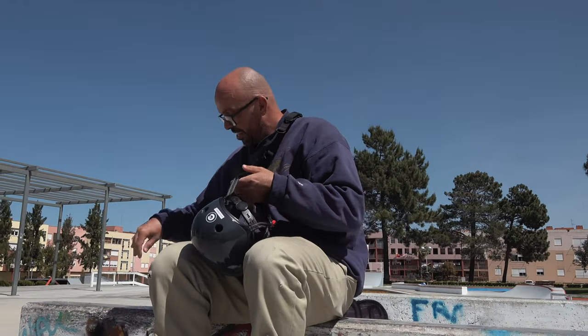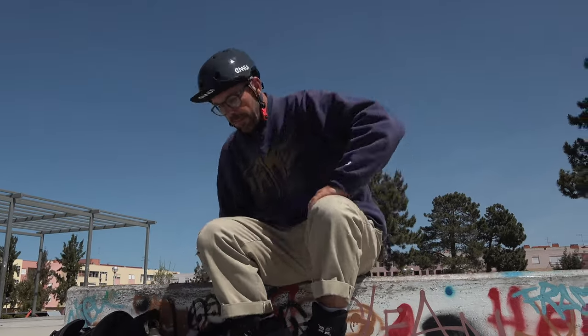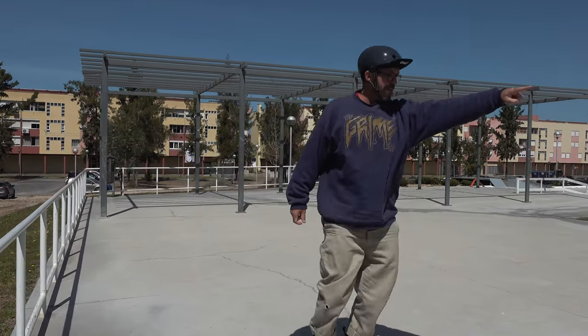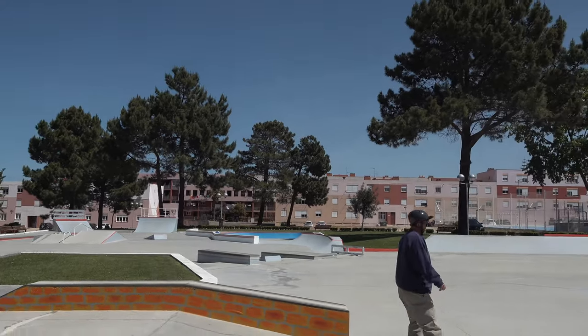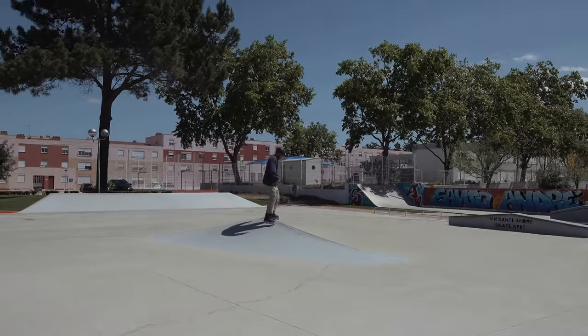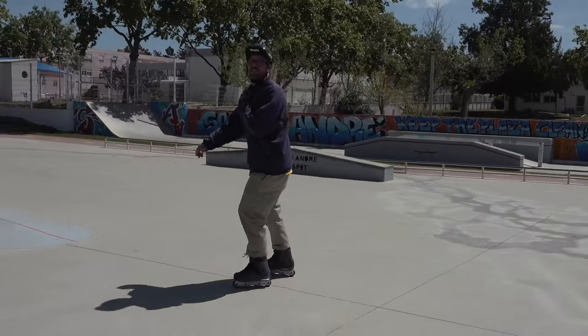We've got the Wheel Addict helmet by Inui, now available. The way I'm going to test this is I'm going to go to the ball, because that's one of those places where I can actually test the speed. Then there's this little wave here, which I think will be a good way to test how they slide. I know these 95A wheels slide well — let's see if the wheels make any difference.